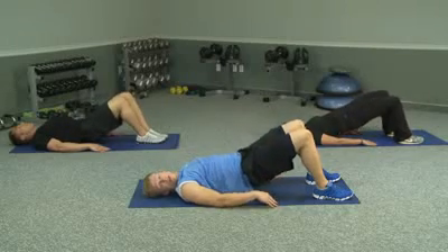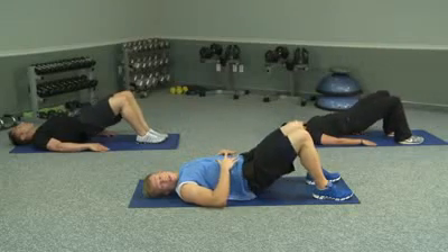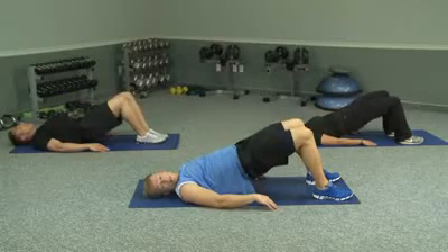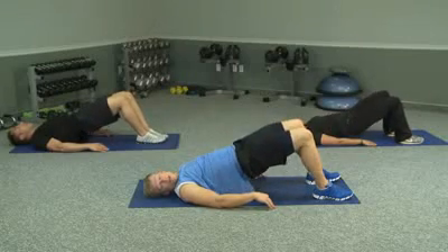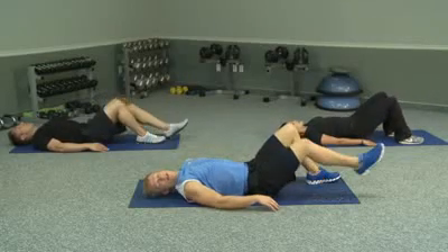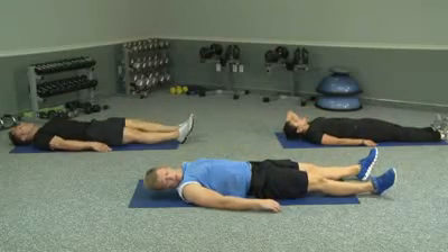Activate your abs by drawing your belly button in towards your spine. Make sure you focus on your breathing. I'm going to go for 15 — we've got four left, and we're almost done. A good squeeze at the top, and we've got one left. Excellent. Shake up your legs a little bit and lay down flat. Good job.